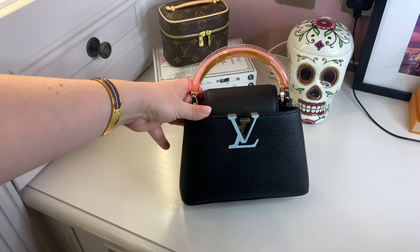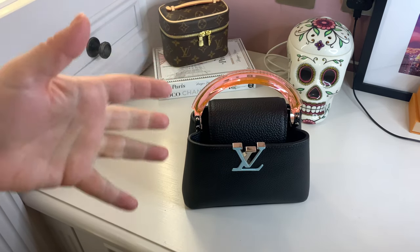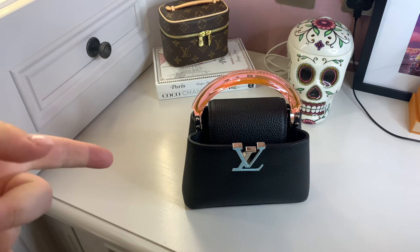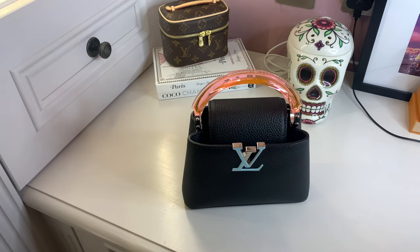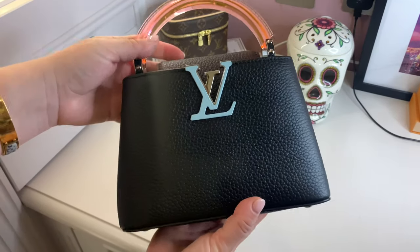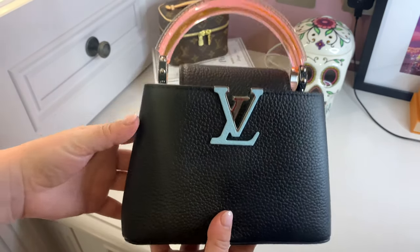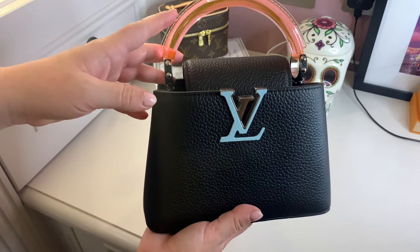One of my lovely viewers left a comment saying they'd like to see mod shots of this one, so I'll put them in this video. This is going to be a review and first impressions — I obviously can't give a very detailed review on wear or tear because it is still new, but I've been playing about with it seeing what fits and how it sits. I thought, a bit like when I did the rainbow Chanel reissue, that this bag just deserved a bit more attention to herself because she is stunning.